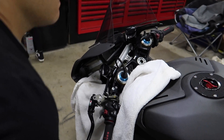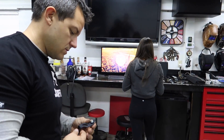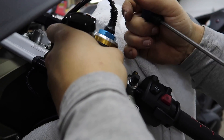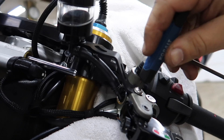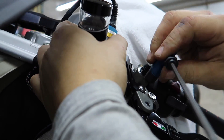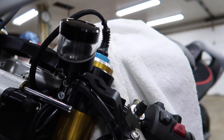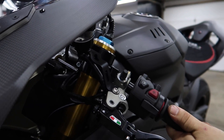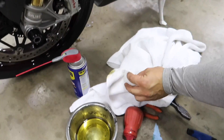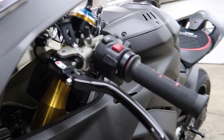Oh, I love blacked out stuff — stealth mode for the win. Alright, so we got it installed. This one looks pretty much perfect right out of the gates. The bracket looks good, the line is perfect, doesn't have any kinks or anything like that. We'll check and make sure we like how it's sitting, move the bars to make sure it's not hitting anything.